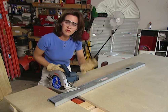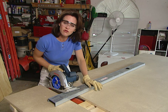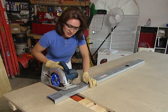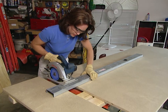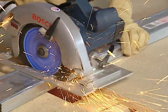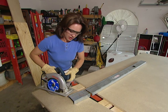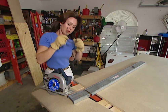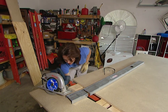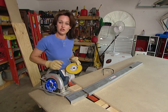Any time that you're cutting metal, I would recommend that you wear gloves. Be forewarned that the metal does throw off sparks, and you also need to wear your safety goggles. Except for the sparks, cutting through metal isn't that much different than cutting through wood. Now I'll change blades and show you how well the circular saw cuts through tile.